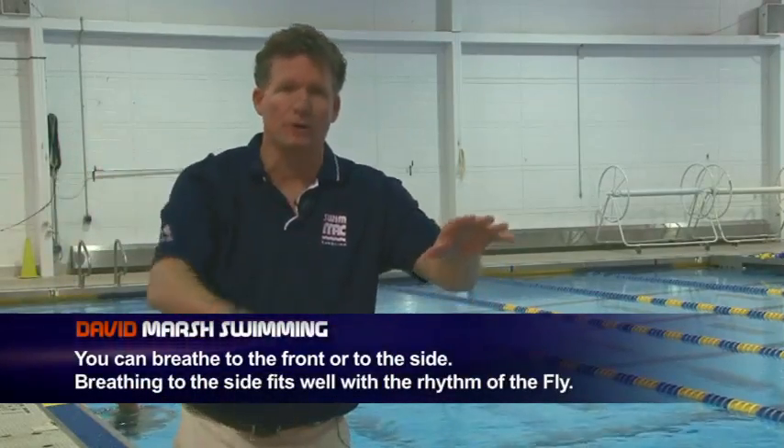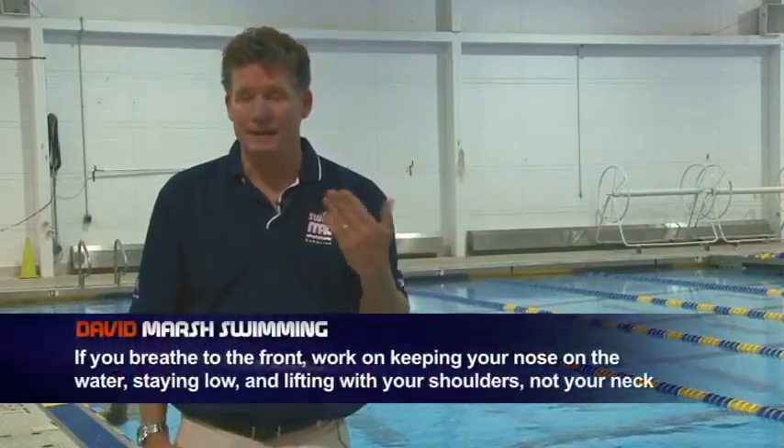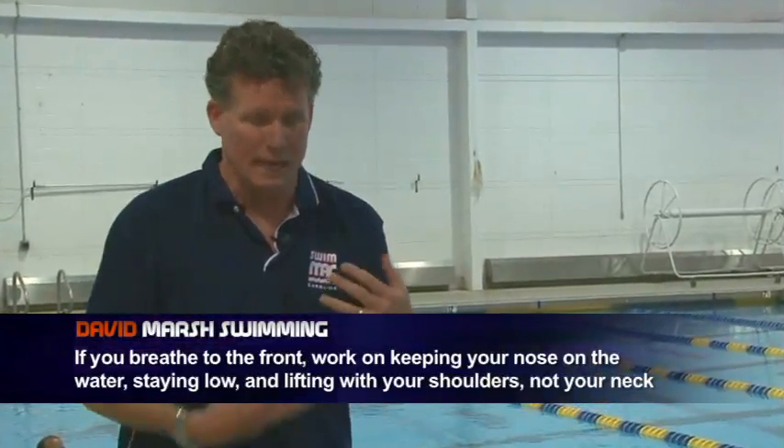On the single arm, there are two ways to breathe: do you breathe to the side, or do you breathe to the front? Usually you're breathing to the side because that fits in better with the rhythm of the stroke. Generally, with the hands up, you're breathing to the side. When you breathe to the front, you're working on a technique of breathing — that's a good time to work on keeping your nose on the water, staying low, and lifting up by the shoulders, not picking the head up. So you can use either; just have a purpose for what you use it for.